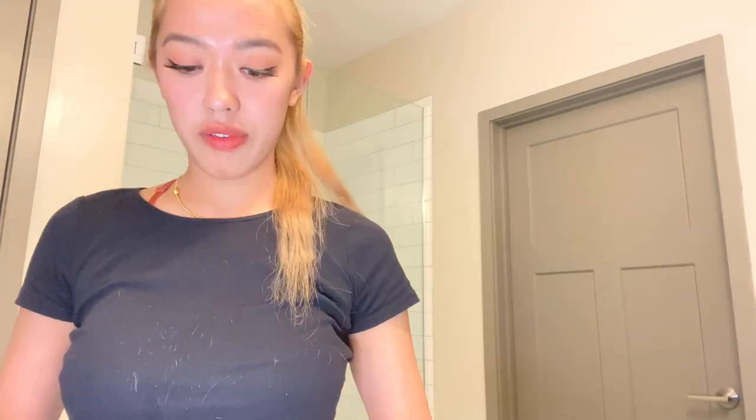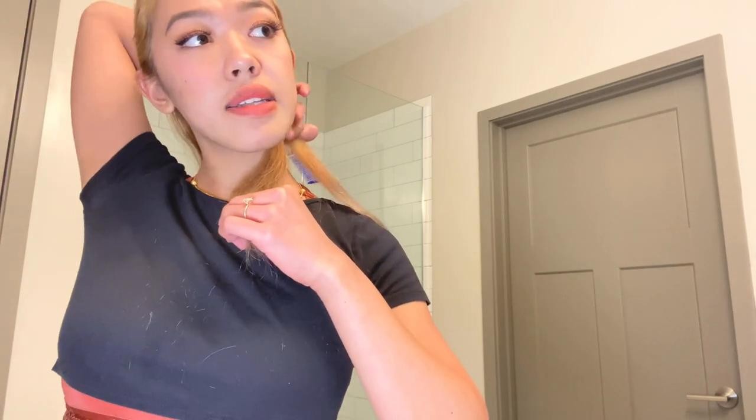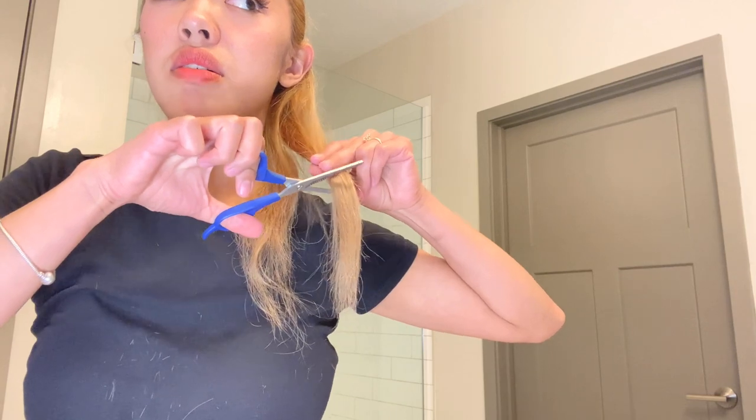Oh my god, that's a lot of hair! I have a plastic bag here so it catches all the hair. I'm going to put a little bit more hair from the back. I'm not going to start at the collarbone — I'm just going to start from here, going one, two, three, four, and just pull it.